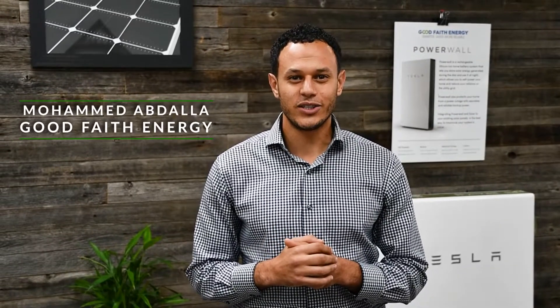Welcome back, y'all. This is Mo with Good Faith Energy. This is episode two of my Tesla Solar Roof install. Today we're going to be talking about the glass installation of the solar roof. If you haven't already watched episode one, make sure to click the link above, watch it, and come back to episode two.